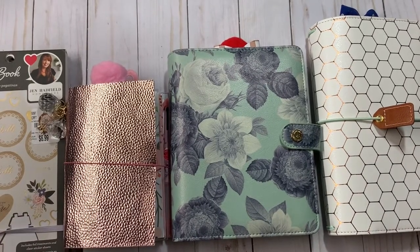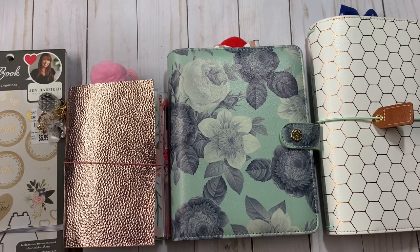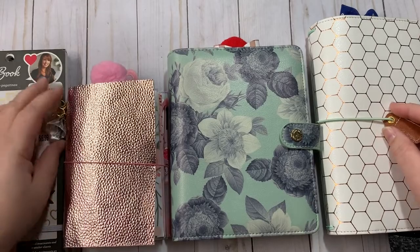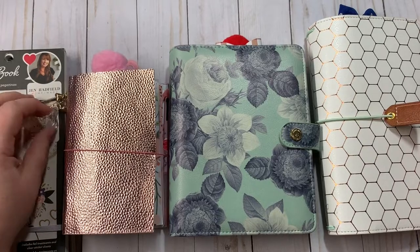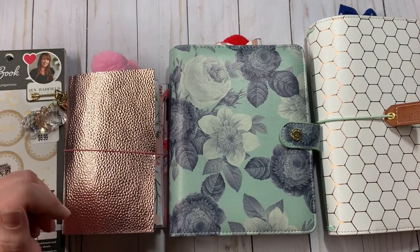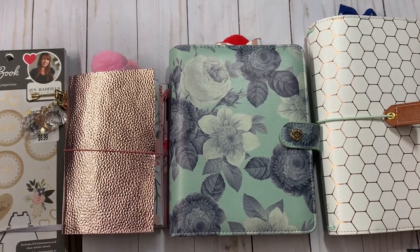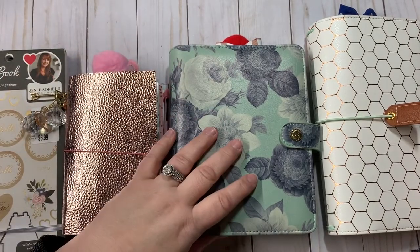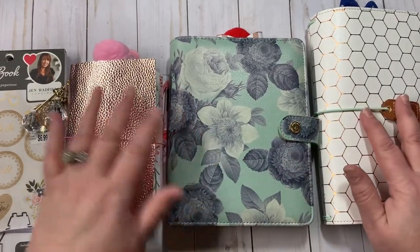Hey everyone, Christy with Anchor Life Five. Thanks for stopping by and joining me today. I have another planner layout video to share. I'm calling this whole series 'Planning with a Non Planner' because I so want to be a planner girl but I am not. I am dedicated to giving it a try every week this year, so I have three different planners and notebooks that I'm trying out to see what layout and style I like.